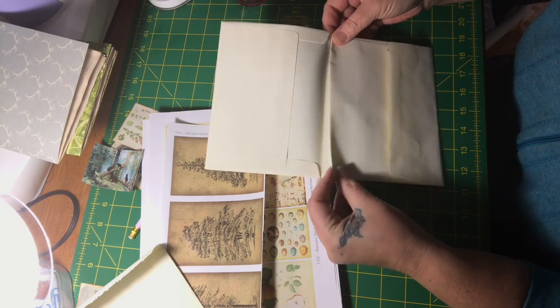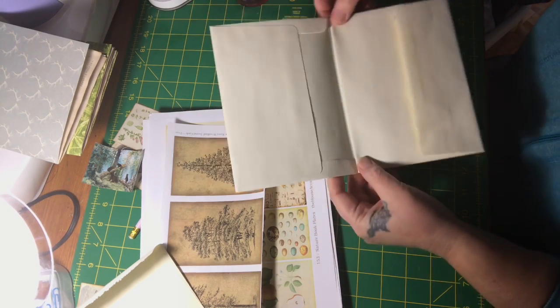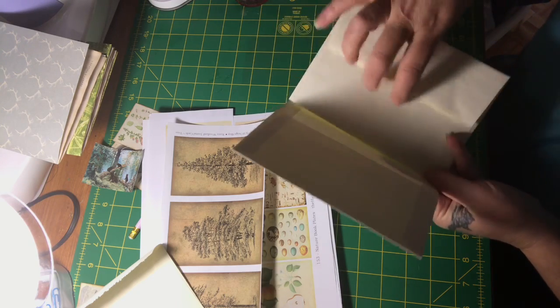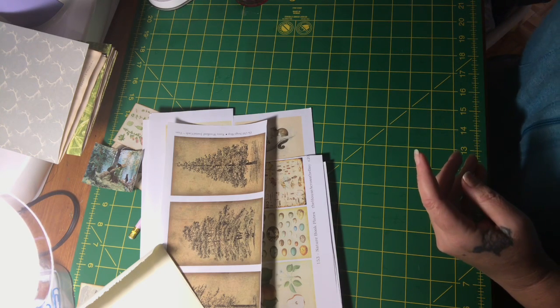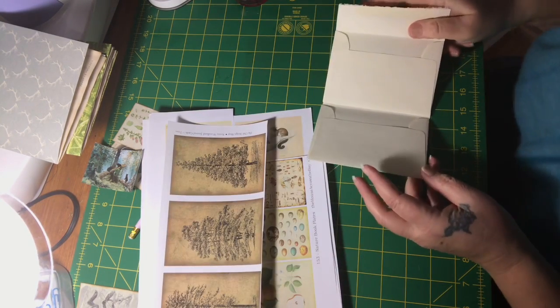It's quicker drying than the Eileen's glue that I have. That's basically what it's going to look like — it's a bifold. Then you can attach pictures, ribbon, anything, any ephemera that you have.